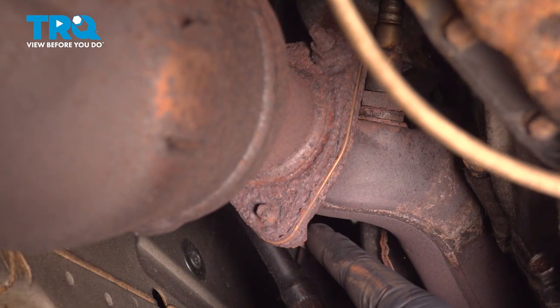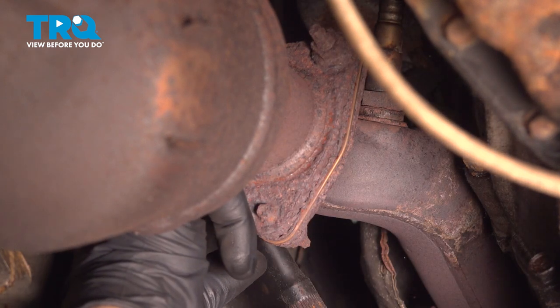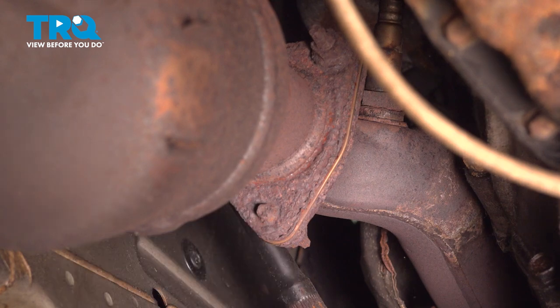Our bolts are so corroded that we're not going to mess around with trying to take them off with a ratchet. We're going to take them off with a torch.